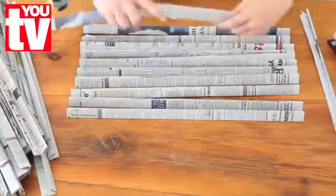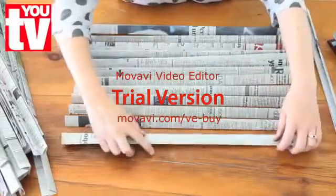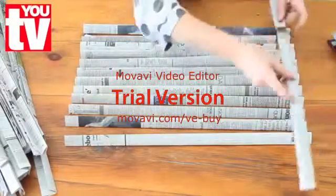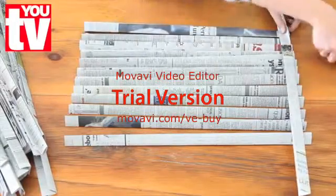Line up about 12 strips next to each other and then we are going to use another strip at the top and staple it down, just to keep these strips in place for when we start weaving.